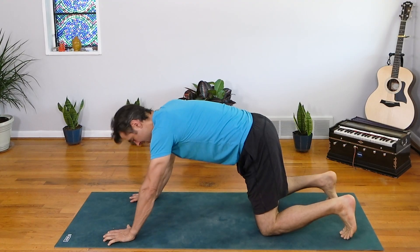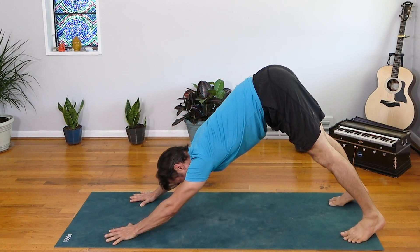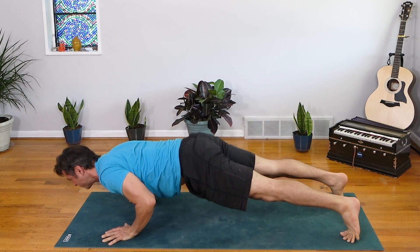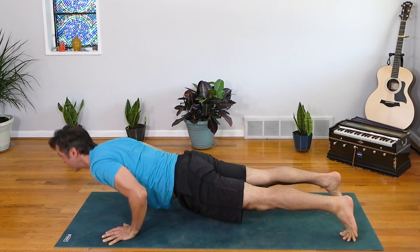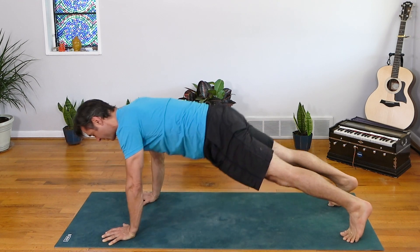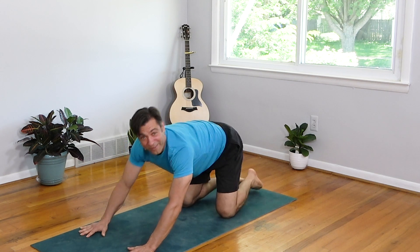From here, you shift forward into Chaturanga, staying on the knees, lifting the toes. Chest is lifted but the triceps are parallel to the mat. Then straighten the arms, lift the heart, come all the way down, toes come down. And either push up and back to downward dog or move through child's pose back to downward dog, and then begin again. If you want to go full ninja, you can keep the knees up — from downward dog, come to the forearms and elbows, glide forward into Chaturanga, inhale to straighten the arms, exhale lower halfway, and then push up back to downward dog.